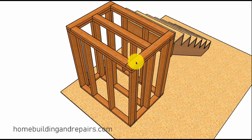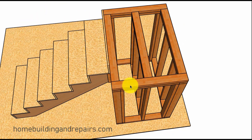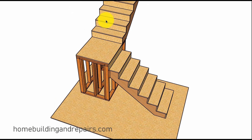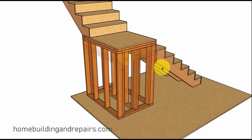Here we have the top plate overlapping over this wall; we would nail down with a couple of 16d nails to connect all of this together. You could do the same thing on the other side, though it probably wouldn't be necessary. Remember, the plywood is going to tie everything together when you're nailing it down into these top plates — the plywood will hold all of this together once it has been nailed.